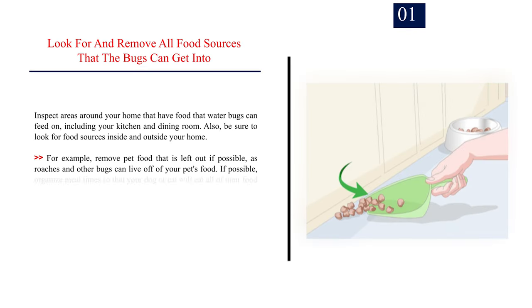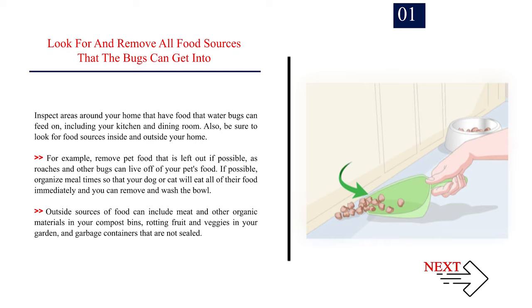Number 1: Look for and remove all food sources that the bugs can get into. Inspect areas around your home that have food that water bugs can feed on, including your kitchen and dining room. Also, be sure to look for food sources inside and outside your home. For example, remove pet food that is left out if possible, as roaches and other bugs can live off of your pet's food. If possible, organize meal times so that your dog or cat will eat all of their food immediately and you can remove and wash the bowl. Outside sources of food can include meat and other organic materials in your compost bins, rotting fruit and veggies in your garden, and garbage containers that are not sealed.